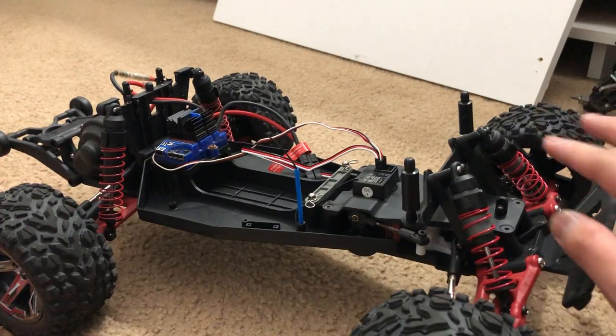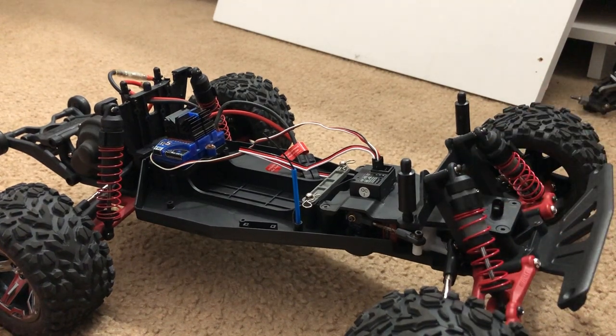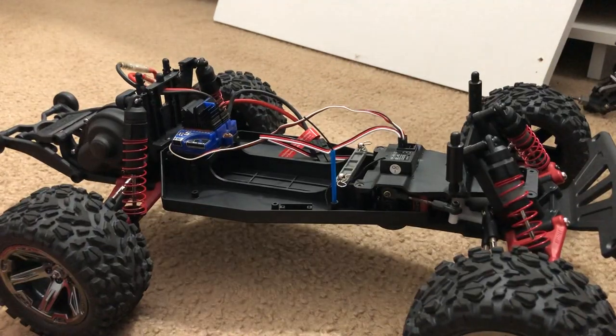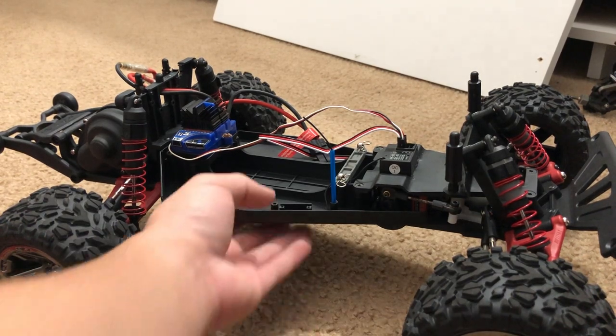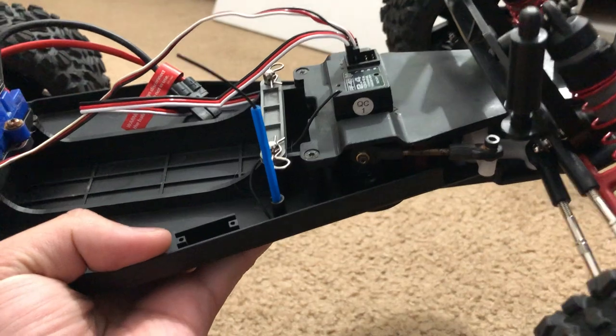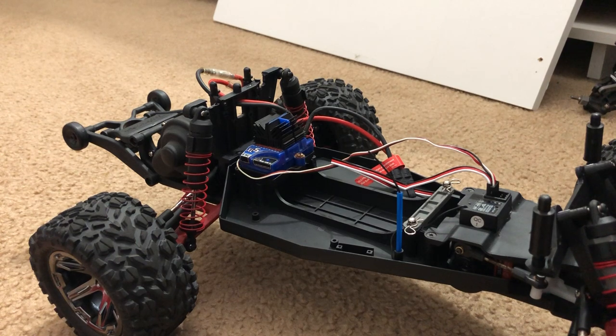The servo is a bit slow to respond, but I'm not racing this thing — it's mainly just a basher for fun outside my house or at a baseball diamond, maybe a kids' playground. That's also not an aluminum steering rack — like I said, low budget build. I'm trying to do a build without spending a crapload of money.